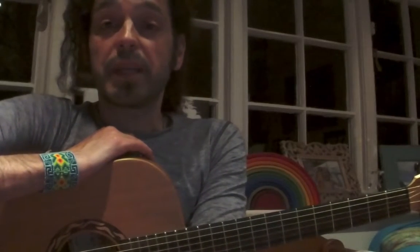Hi, it's Raphael from Strums and Picks, and today we're going to have a look at the B major scale in the 9th position.